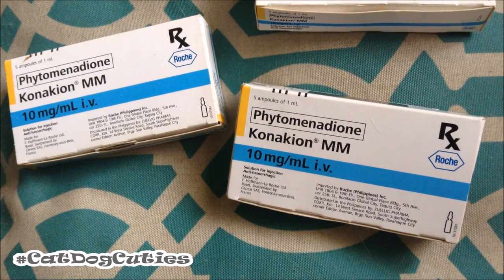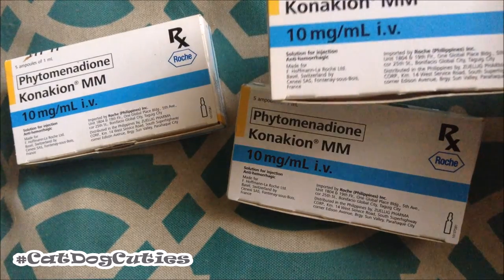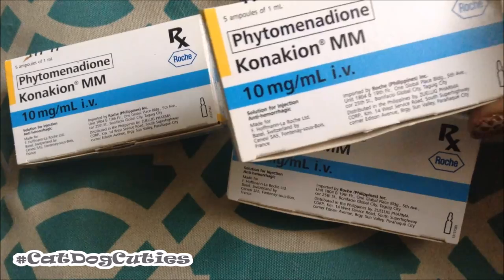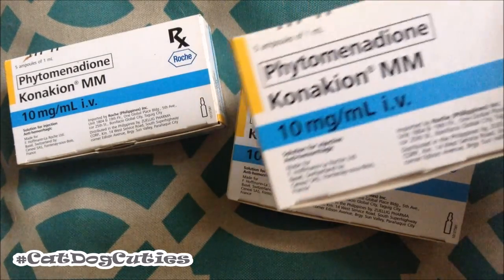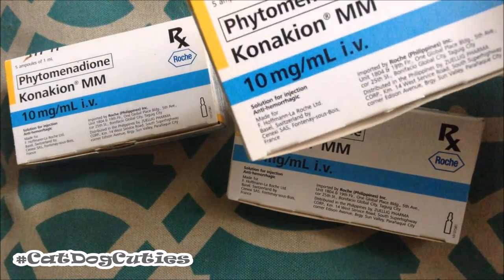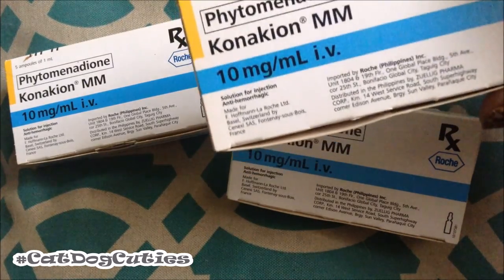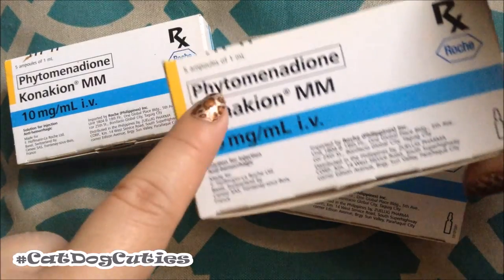Hi everyone, today we are going to be talking about administering vitamin K to your dog. This vitamin K is called phytomenadione, also known as conaphion, and this is something that's more specific compared to other vitamin K on the market. Some vitamin K products can only be applied IM or parenterally, meaning you have to inject it, but this one can be given both IV, IM, subcutaneous, and also oral.